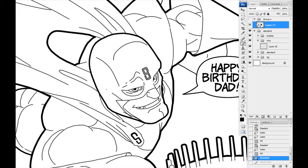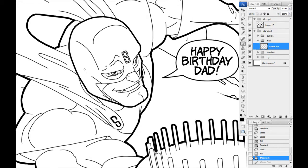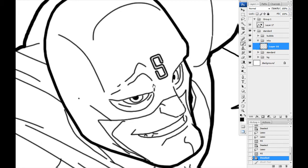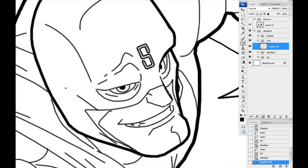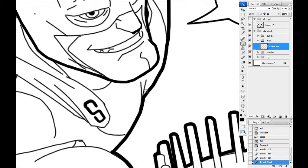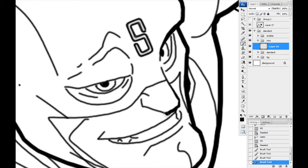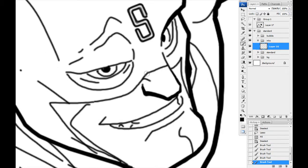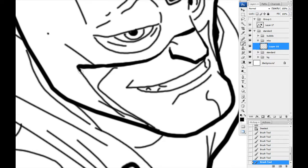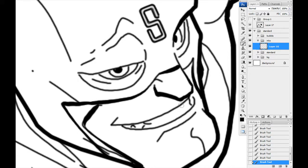Now we'll do the head. I normally start with line weights — I have a default dead contour line around The Standard character, so I'd come in and quickly darken up some lines to separate them. Remember where your light source is — it applies to everything. With light coming from the top right, the bottom of his nose needs to be a little thicker. Underneath his mask up here, because it's away from the light, that all gets a nice thick line, then it gets lighter underneath.